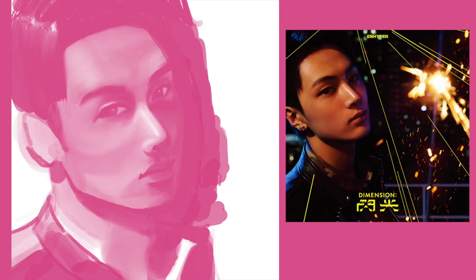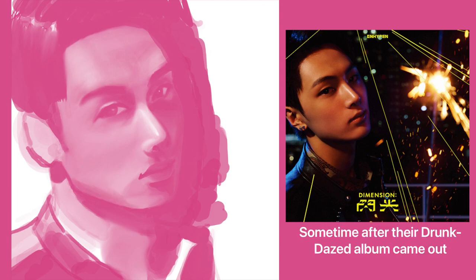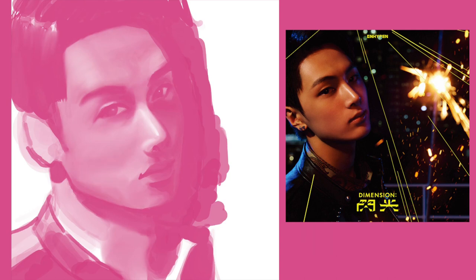Talking about ENHYPEN — I got into them probably in 2021, which is technically their first year of debut since they debuted at the later end of 2020. I was kind of late but not really in the grand scheme of things. I got into them when I heard their music on Rhythm Hive, which is a strange way to get into a group, but they were on the same beat game app as BTS since they're in the same company. I heard their music and was like, wow, they're really good, and that's when I wanted to learn more about the members.